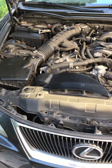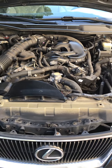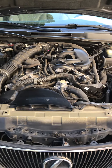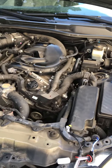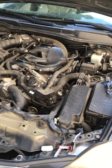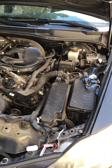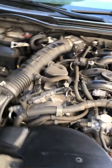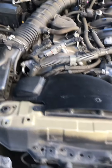I'm going to demonstrate how to replace an HID light on a Lexus IS 2006 to 2010 model. My Lexus is a 2006. I'll replace the HID light — first take out the compartment top shelf from the passenger side.